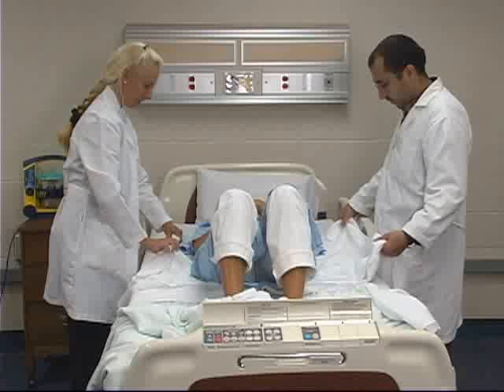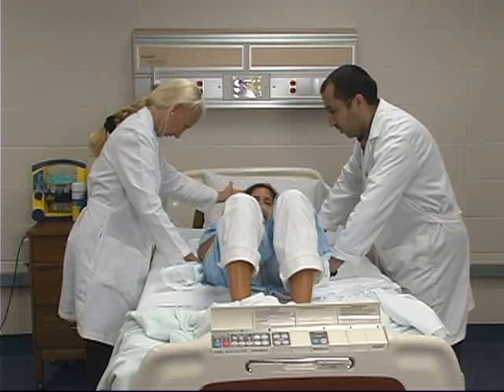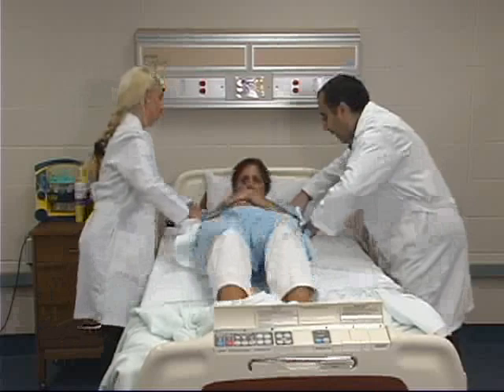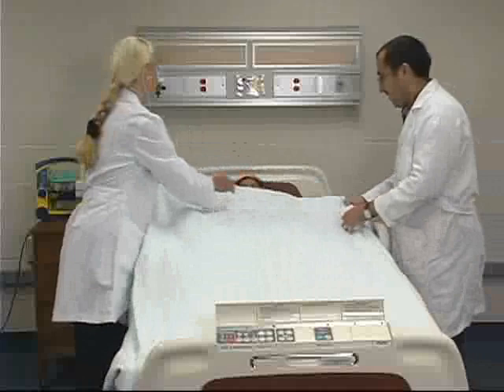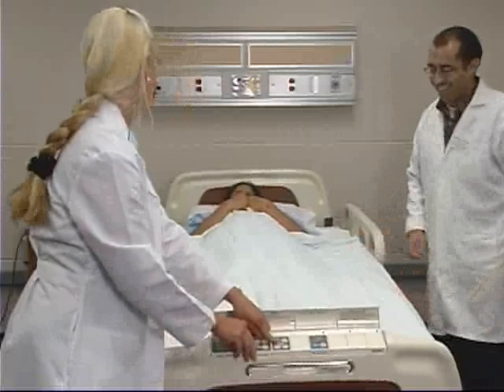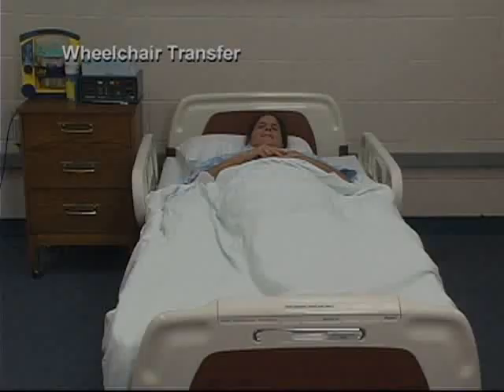Then, on the count of three, instruct the client to lift their head and push with their feet. At the same time, both nurses will lift the draw sheet and the client will be repositioned to the head of the bed. Finally, replace the pillow, covers, and adjust the bed so that the client is comfortable.